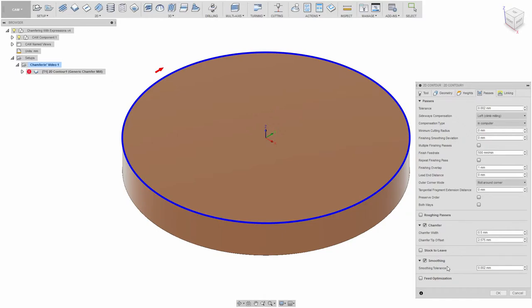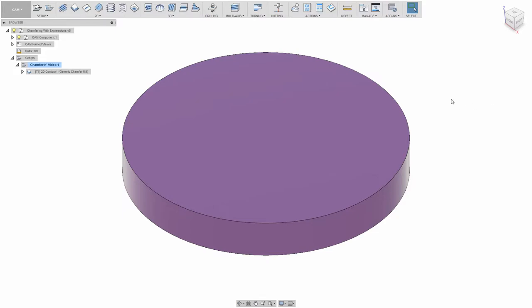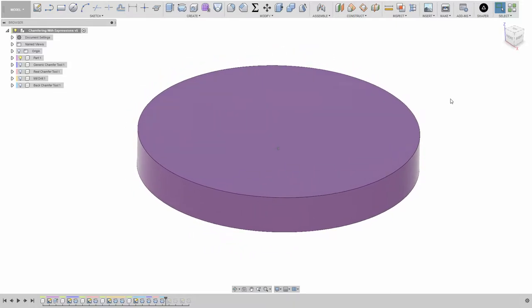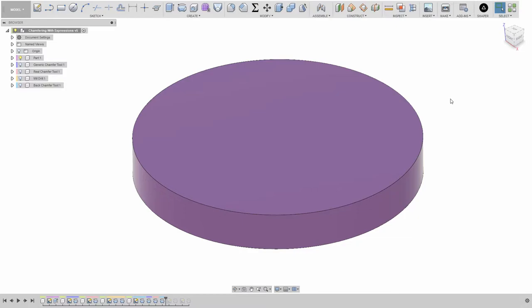If you can basically see where I'm going, you can probably turn it off now. This is take five thousand for me, but hopefully I can power through this time. If I went through everything I wanted to cover, this would probably be a two-hour-long video. I'm going to try to skip a lot of stuff and get directly into sorting out that expression. I'm going to have to take for granted that you know some basics about chamfering and expressions.